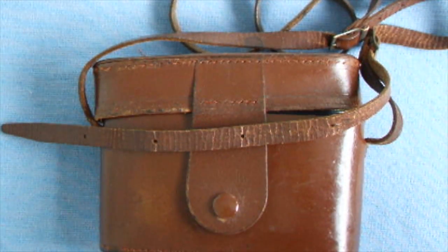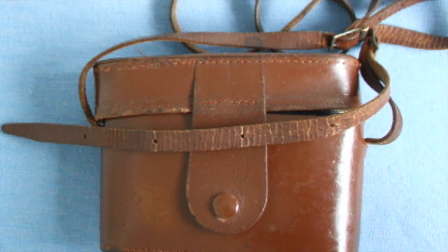Hello viewers, welcome again to one of my classic cameras from my collection. This is the 1956 Agfa Isolette Mark III.